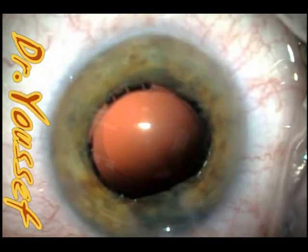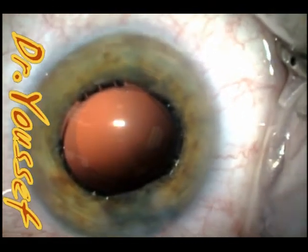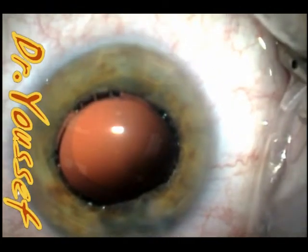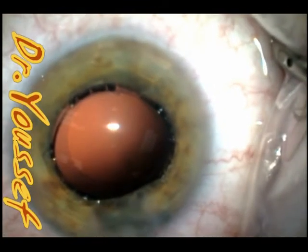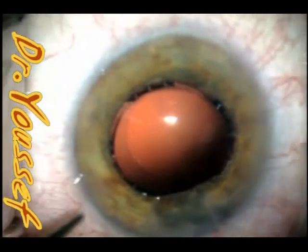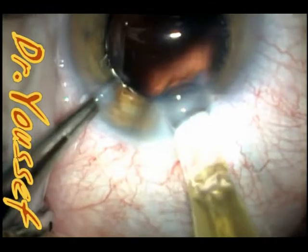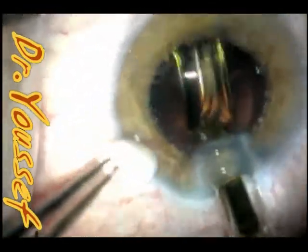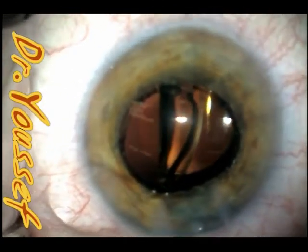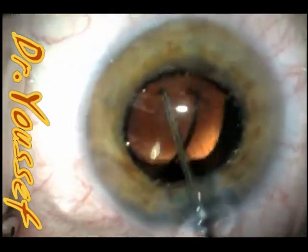As I said, the lens is the SN6080 because of the high power needed to correct her high hyperopia — she's a nanophthalmic patient. When implanting acrylic lenses, I don't go through the wound with the injector; I just place it on the lip so I don't need to widen the wound. This one is about 2.85 millimeters.